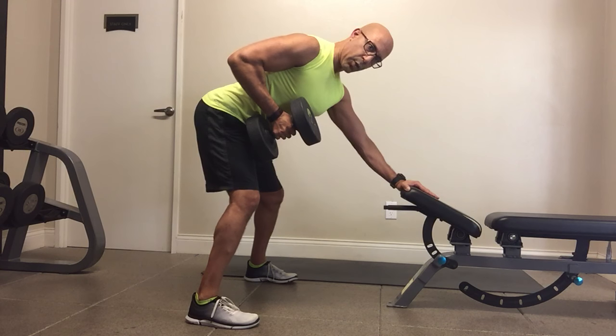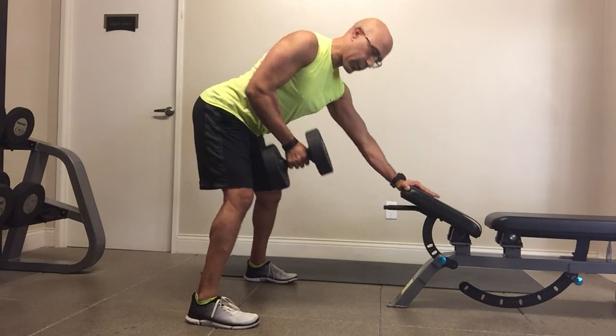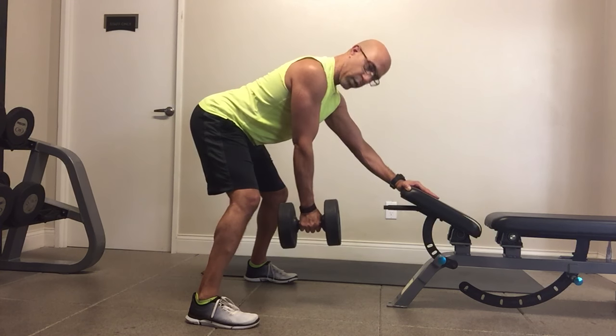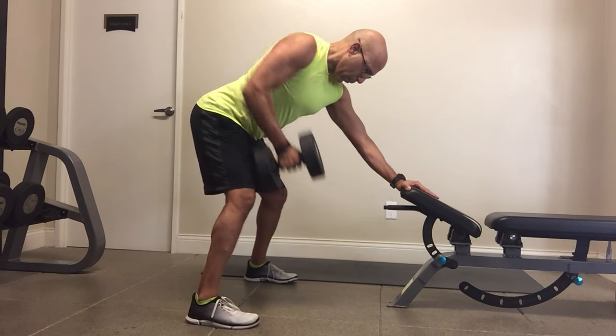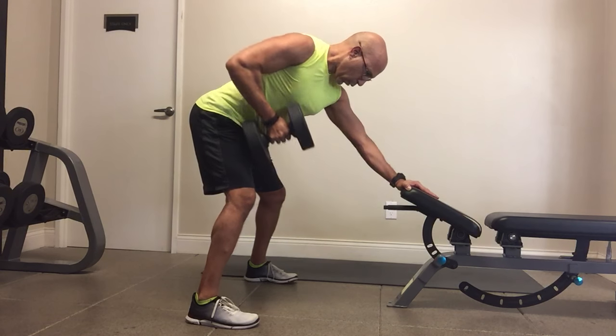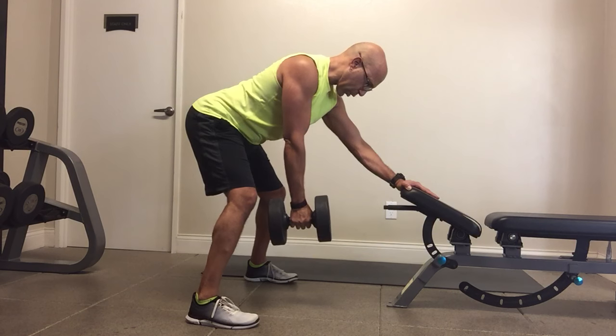I'm going to pull, stay open and wide through the front of my shoulder — not pulling so far back that I pull the shoulder into an anterior tilt. I stay open and wide, then release and control, not allowing that weight to pull me back down into that position. I control the pull and release back to the starting position — repeating for several reps with that same controlled motion.